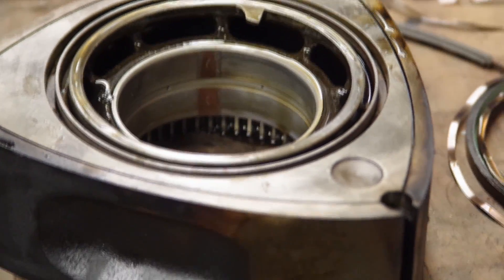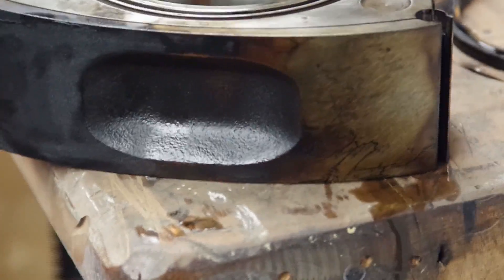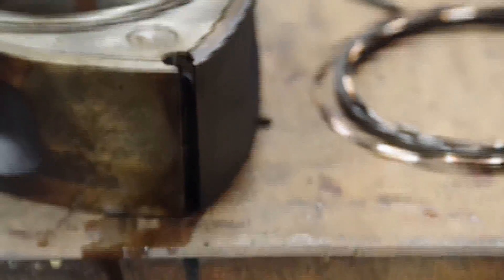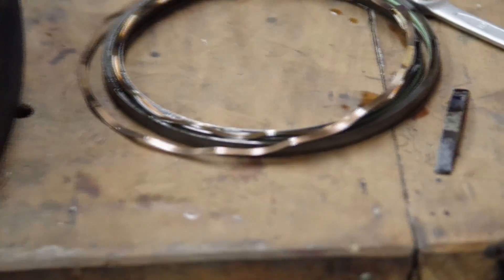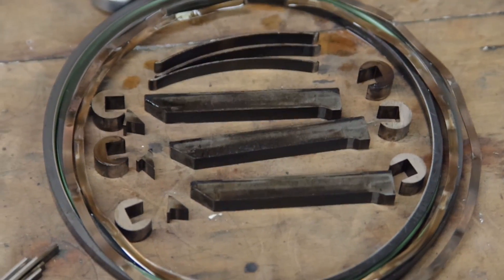The rotor has been pulled out and that looks okay. The bearing looks okay, although there is a little bit of scoring - I imagine there was debris in the oil again. Most of it should have been picked up by the oil filter. Taking a look at the seals, they look absolutely perfect - these pretty much measure as brand new.